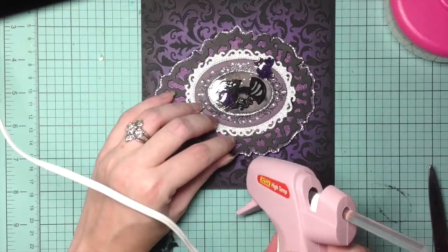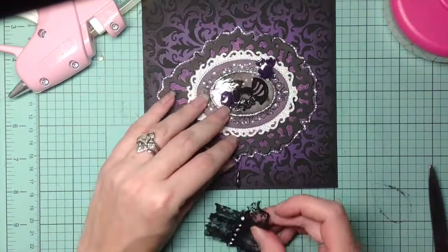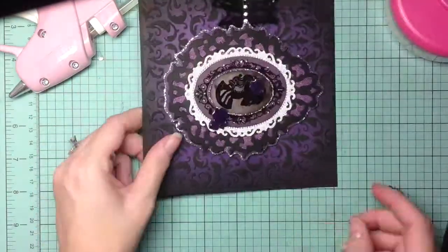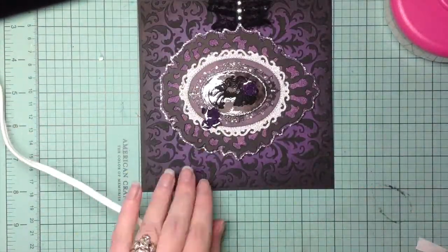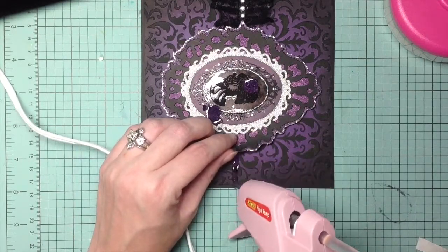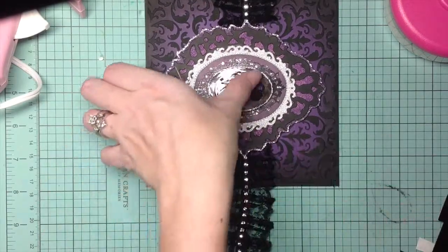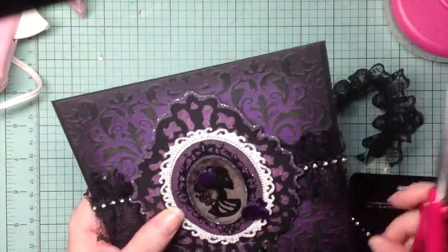I take my glue gun and make a line, using my grid to help keep it straight. I'm using a ribbon I picked up from Hobby Lobby — it's from Paper Studios, it's lace and it has bling already in the center, which made it so much easier because I love bling. I do both sides, making sure they're even, and use my card as my guide to cut and make a perfect line.